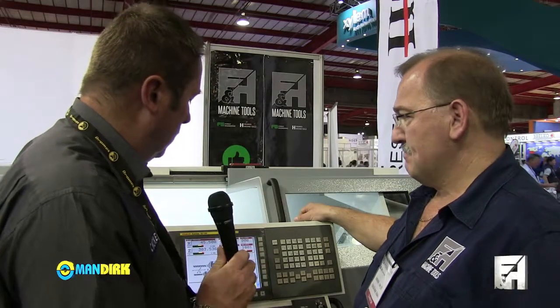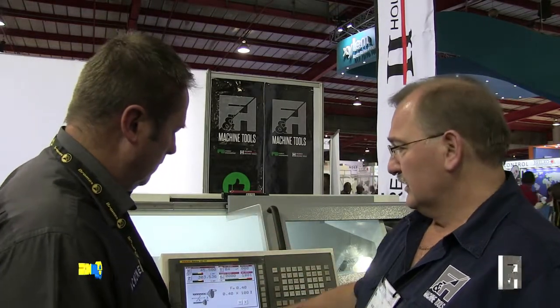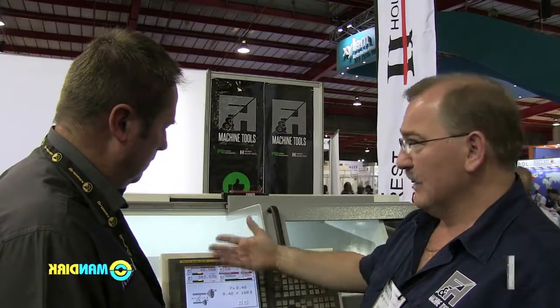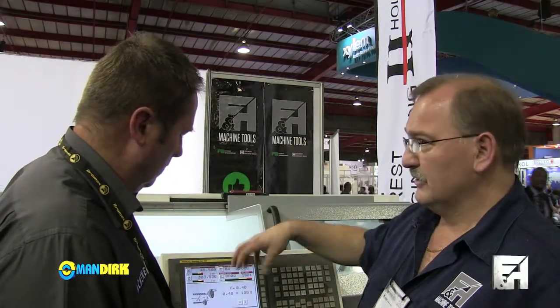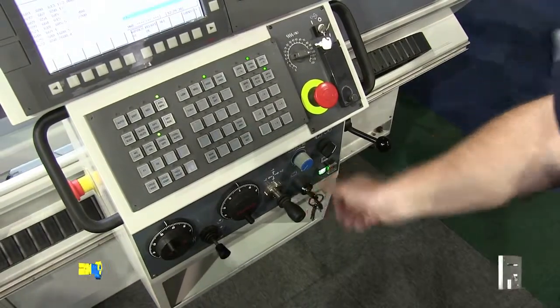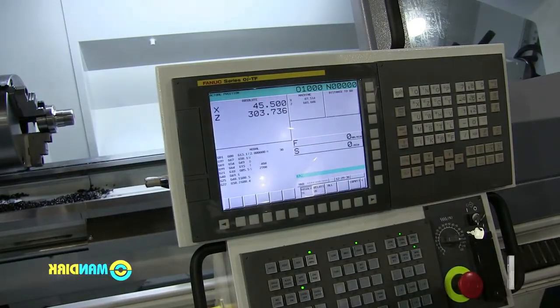Tell us a little bit about this new Fanuc OITF controller. The guys from Harrison Alpha have put their own software onto that, and they are using a touch screen to navigate you through everything you have to do. In the current mode it works like a machine with a digital readout, and by simply turning a switch you are in full CNC mode where you can write your programs and run them in auto. Then your CNC control comes into play to do the control.